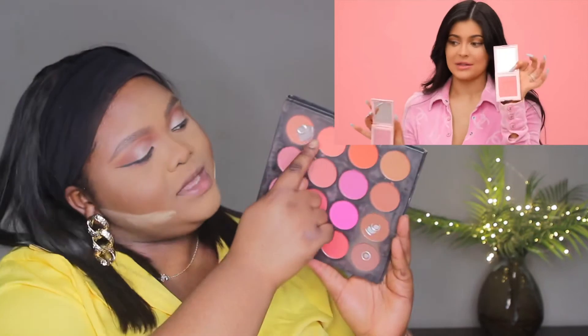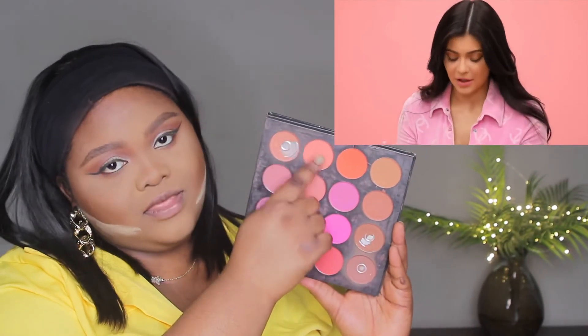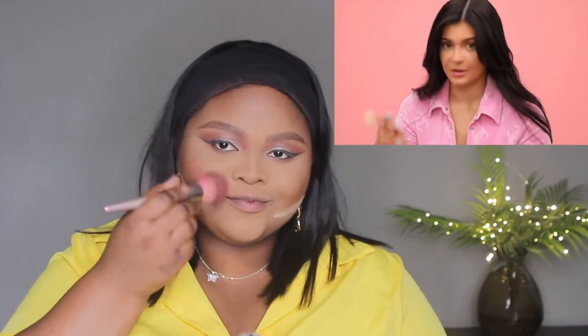For my blush — which is what she's currently doing — I'll be mixing these two shades together just to get myself blushing. I'm going to take my favorite blush brush, which is number 3.